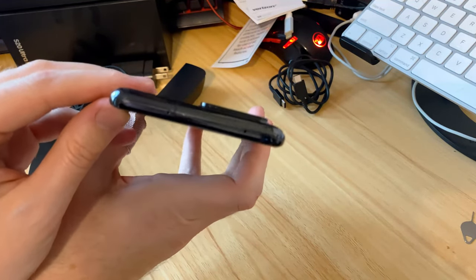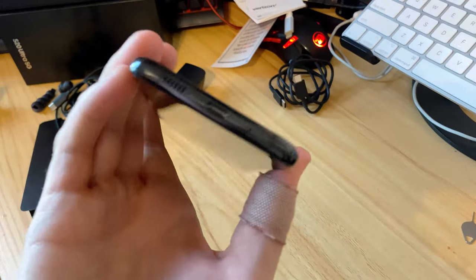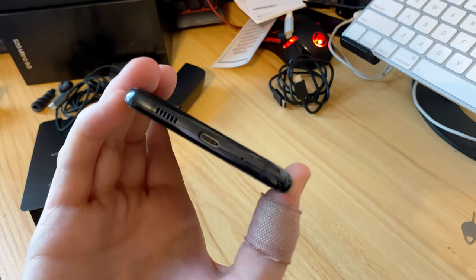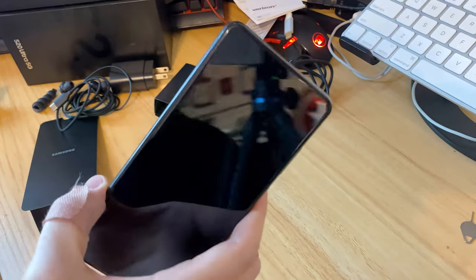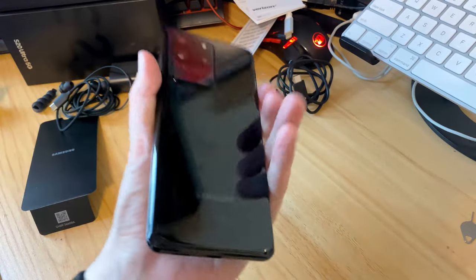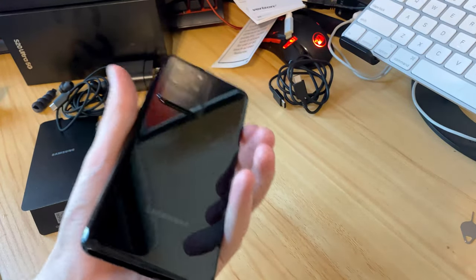The other side is basically nothing. On the top you've got your sim card slot and what looks like a microphone for noise cancellation. On the bottom there's another microphone, your speaker grill, and the USB-C port. That's the device — it feels nice and solid.